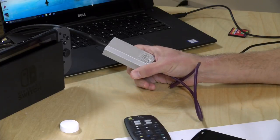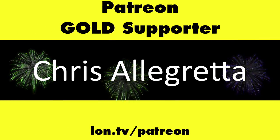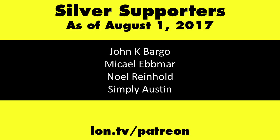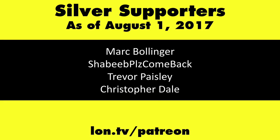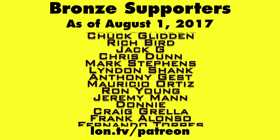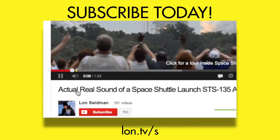That's going to do it for the AverMedia ExtremeCap UVC. This is Lon Seidman — thanks for watching. This channel is brought to you by my Patreon supporters, including Gold Level Supporters the Tangential Soup Podcast and Chris Allegretta. If you want to help the channel, you can by contributing as little as a dollar a month. Head over to lon.tv/patreon to learn more, and don't forget to subscribe — visit lon.tv/s.